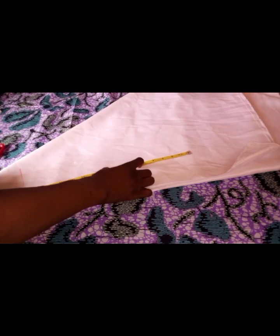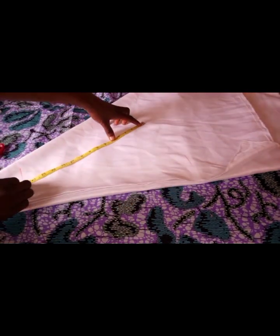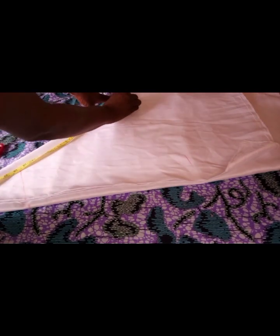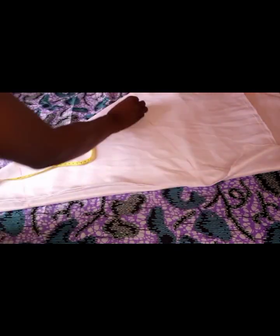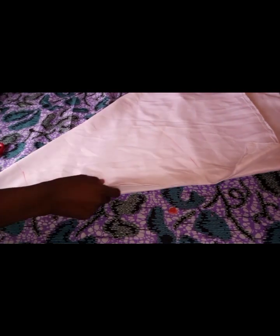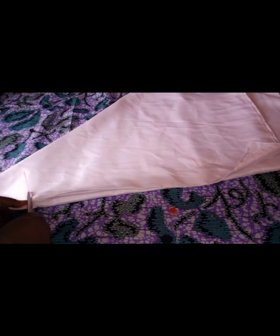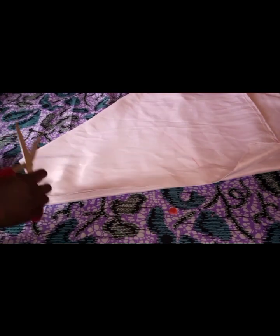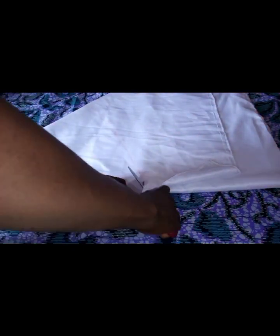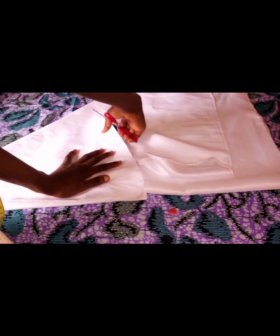I'll go ahead and calculate my 15 and a half, then cut it. If you want to calculate your guard, you can multiply by 2 or by 2 and a half since you are going to be running gathers.